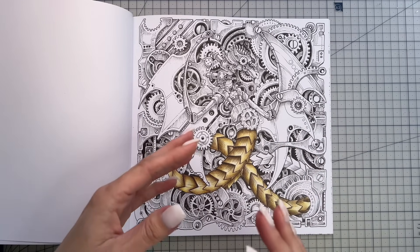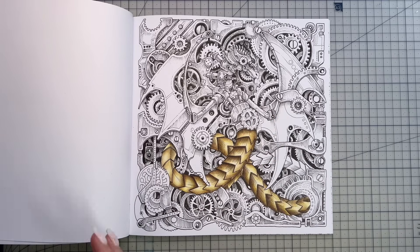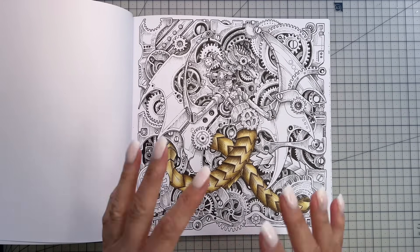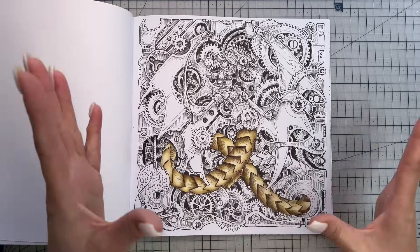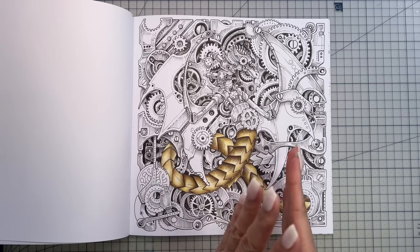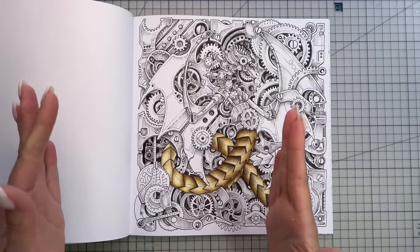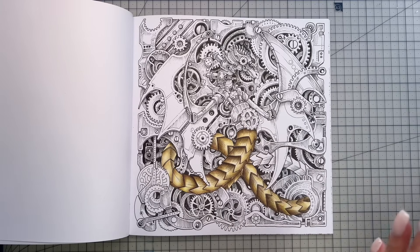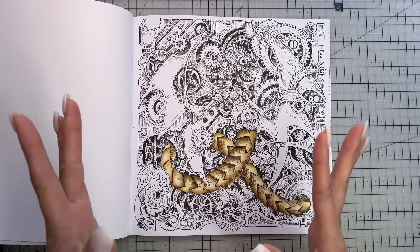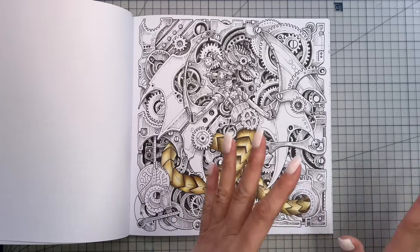After going through all the Prismacolour colour combinations, I'll do Prismacolour metal combinations. Then with each brand going forward I'll add metals at the end of each colour combo series. Someone also asked me to do a video on unusual colour combinations, so after going through all the colour groups I might add in some fun colourful combinations before the metals. So the order is: all colour groups, fun colour combos, then metals — starting with Prismas, then Polychromos, then another pencil brand after that.